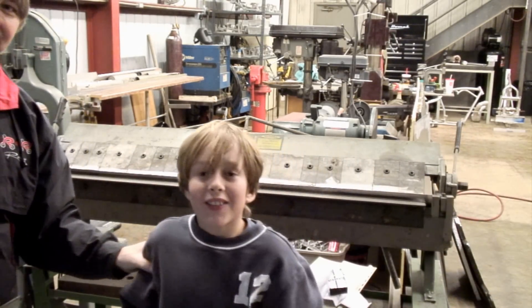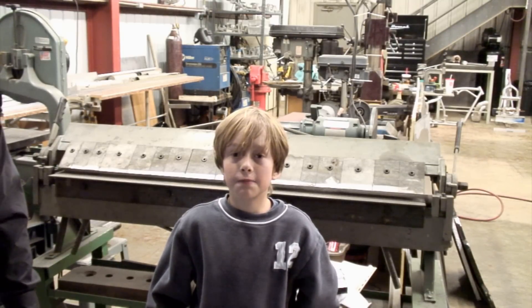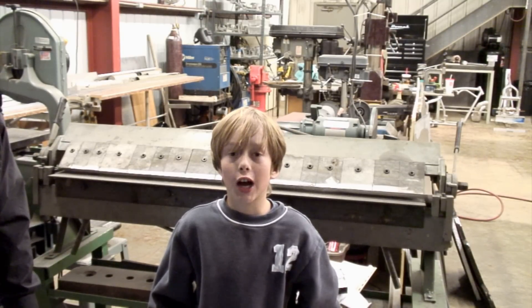Right there. This is for my clubhouse. It's a solar heater and I'm helping my dad make it at his shop.